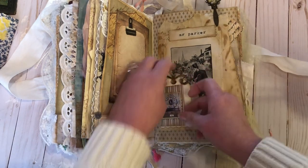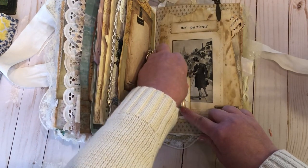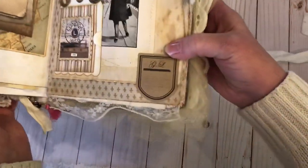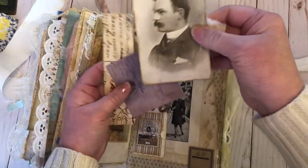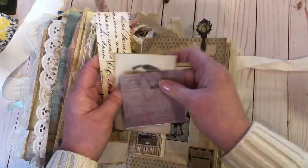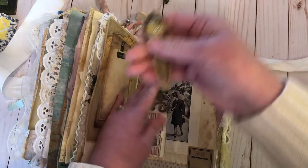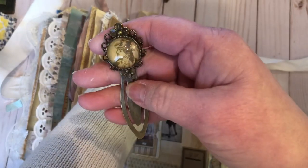This just folds out and I put a little London piece on there because Mr. Parker has something to do with that — I won't ruin the story. There's a little tag and this is a pocket with a bookmark. I have a copy of a vintage picture of a man, a little Jane Austen piece. And this little cabochon — I believe it's supposed to be Mr. Darcy, but I thought it went well with this too.